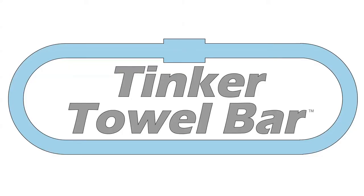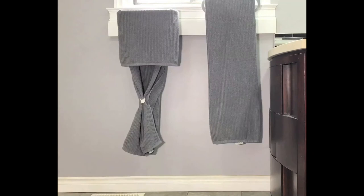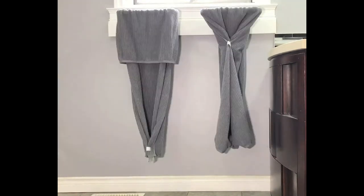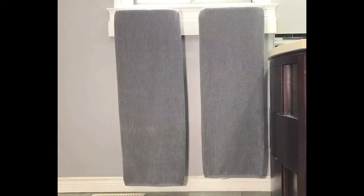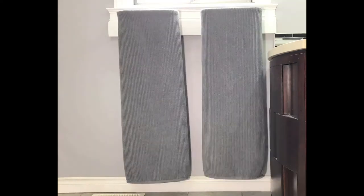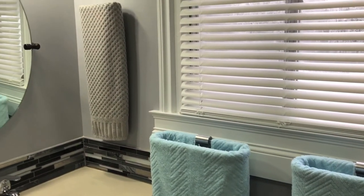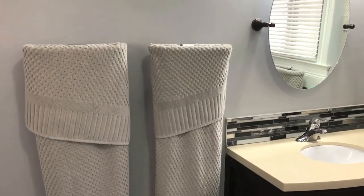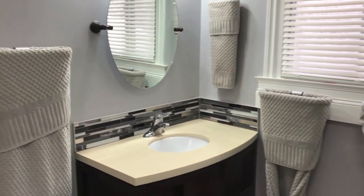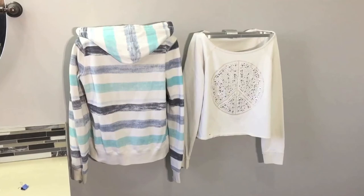Now let's have some fun tinkering with the Tinkertowel Bar. I made these plastic clips on my 3D printer, but you can find similar clips in stores or online — they are great if you want to display your towels in even more creative ways. As you can see, this bathroom is quite small, but with four Tinkertowel Bars and the same style of towel it doesn't look cluttered or untidy. Even when the towels are displayed differently, the decor looks great. You can even use the Tinkertowel Bar to hang and dry the clothes you prefer to not run through the dryer.